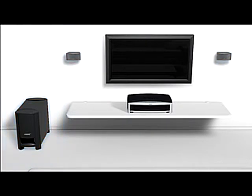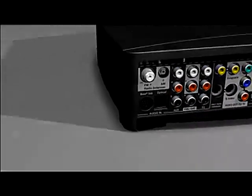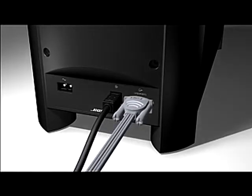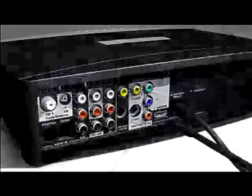Here's how they connect. The media center connects to the Acoustamask module. The Acoustamask module connects to the speakers. The media center connects to your TV, and the system plugs into a wall outlet.